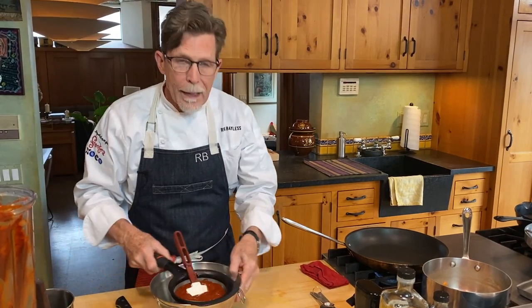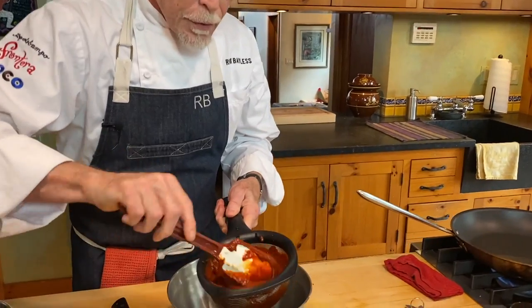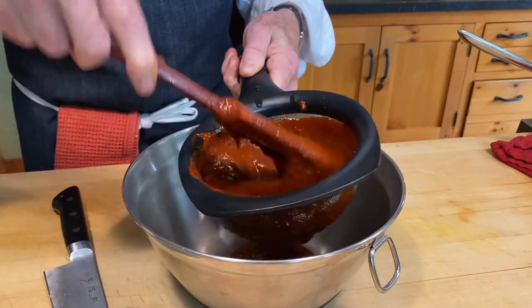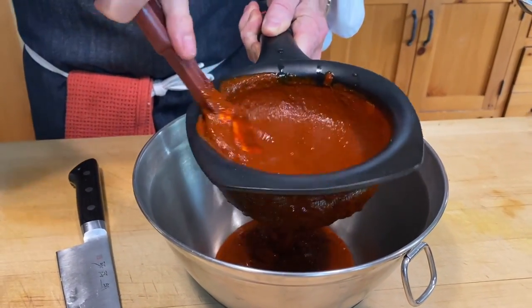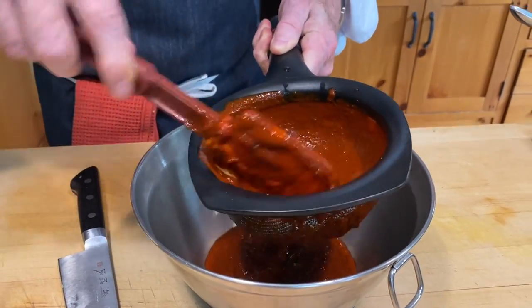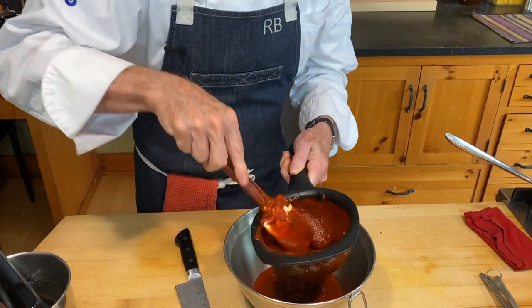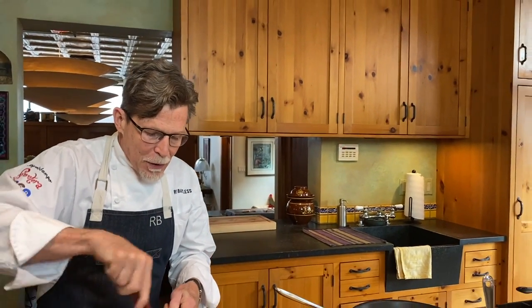Use a medium-mesh strainer — nothing fancy, nothing very fine. Use a spatula to push it through; you'll see it just goes really easily. I do highly recommend that you take this step. In the American Southwest a lot of times they won't do this, but I always think that those chili skins can get in the way of your appreciation of the dish, so I take the time to press it through.